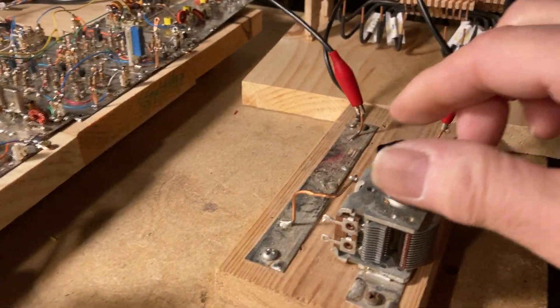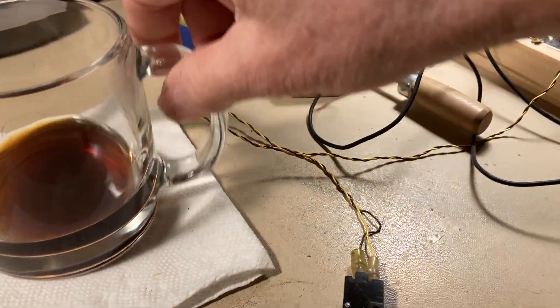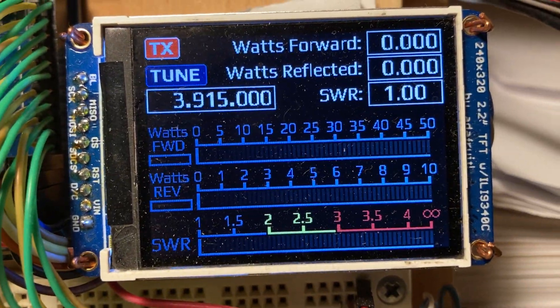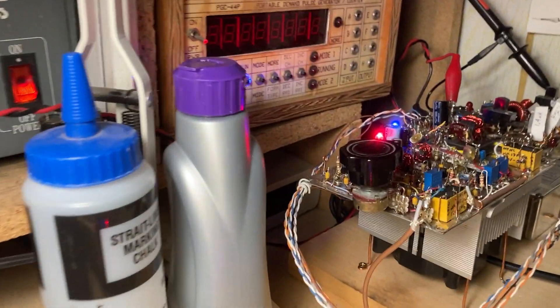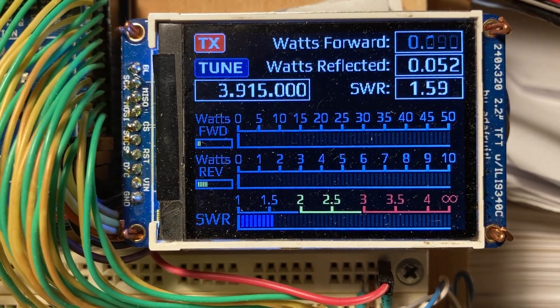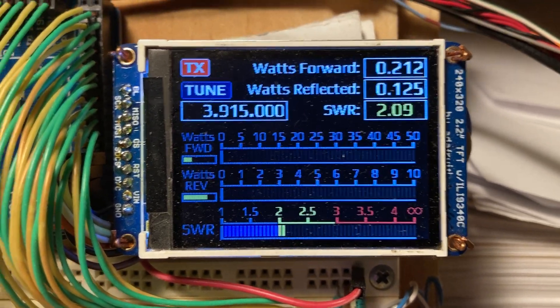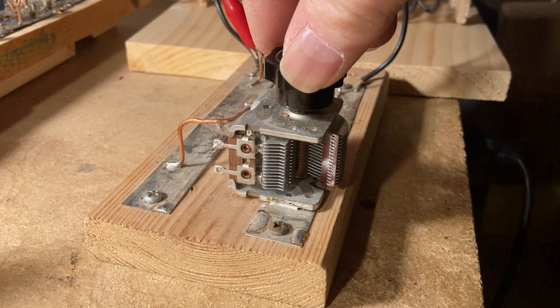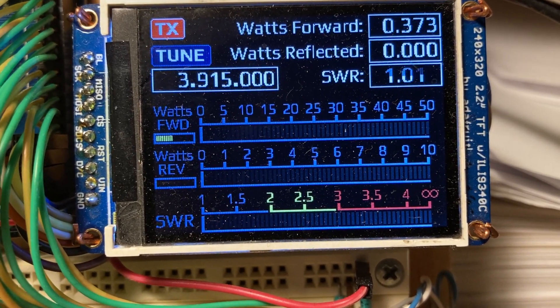Let's just detune the antenna a little bit here to simulate what I would normally do. We'll put it in transmit at zero watts and I'll bring the launch up here. 200 milliwatts is good for tuning. We'll go ahead and tune the balance transmatch here, and while I'm doing that I'm looking at my display, tuning for minimum SWR.